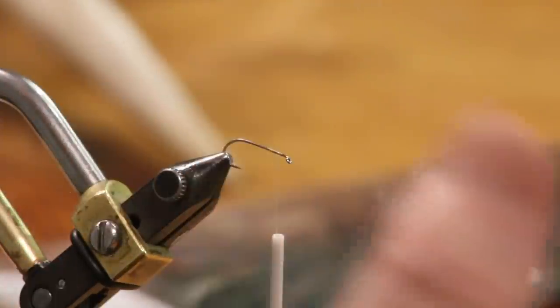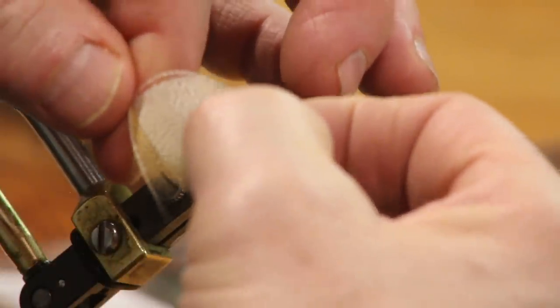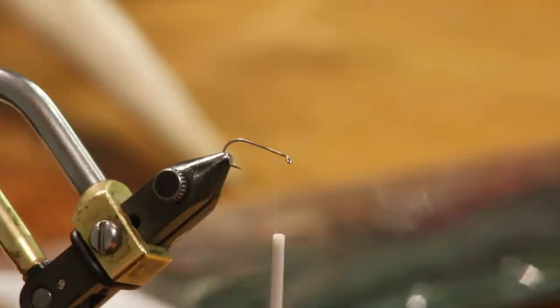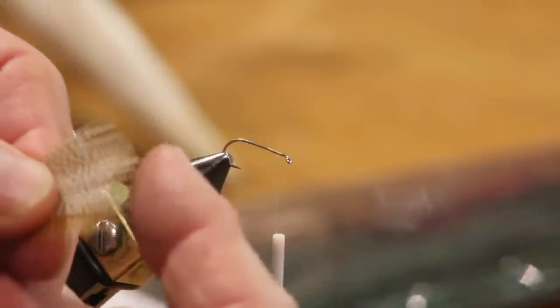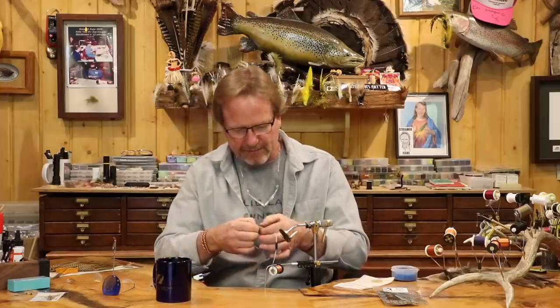A lot of people used to go in with their hackle pliers and grab both feathers side by side. I've always preferred to just reach in from behind, drop one, grab the two of them so I can see the ends are the same length. I get the tip of both feathers and I separate them.